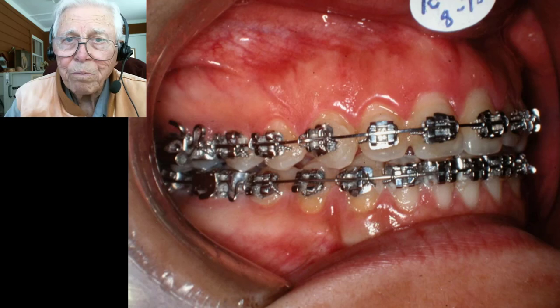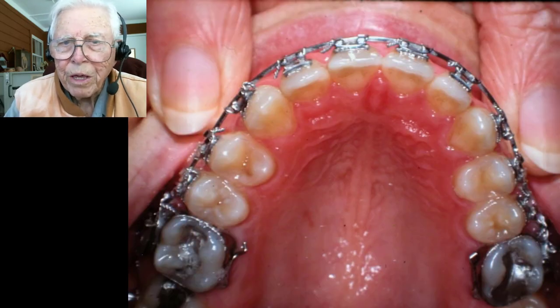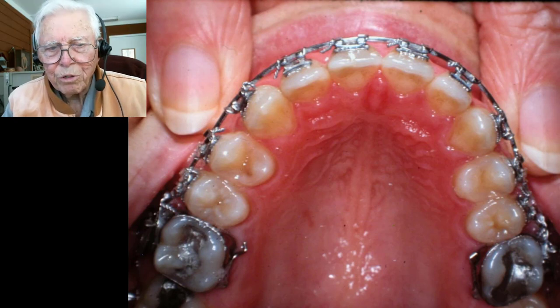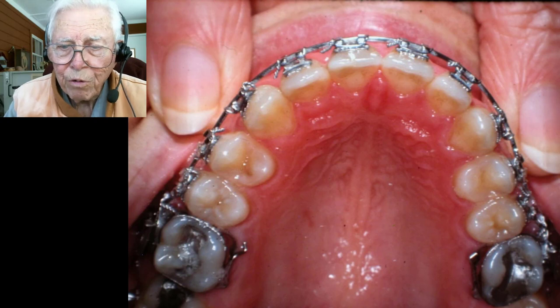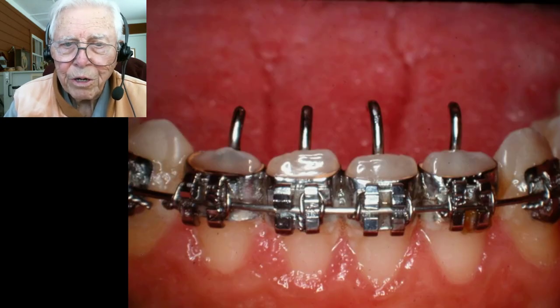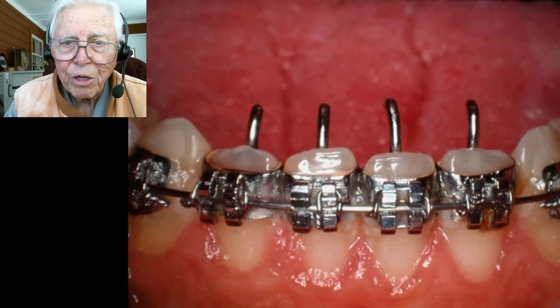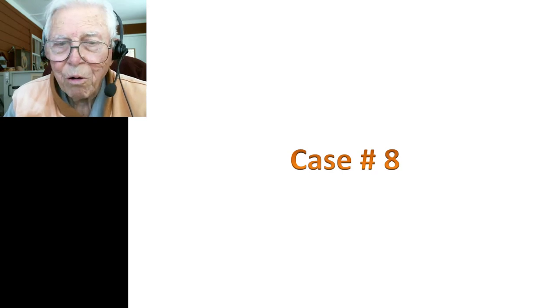The case held up, and we'll show the finishing of it. That's an adult, which was the interesting part. There was very little involved other than the tongue thrust. We left those appliances on for a while and finished the case up — that's all the pictures on her.